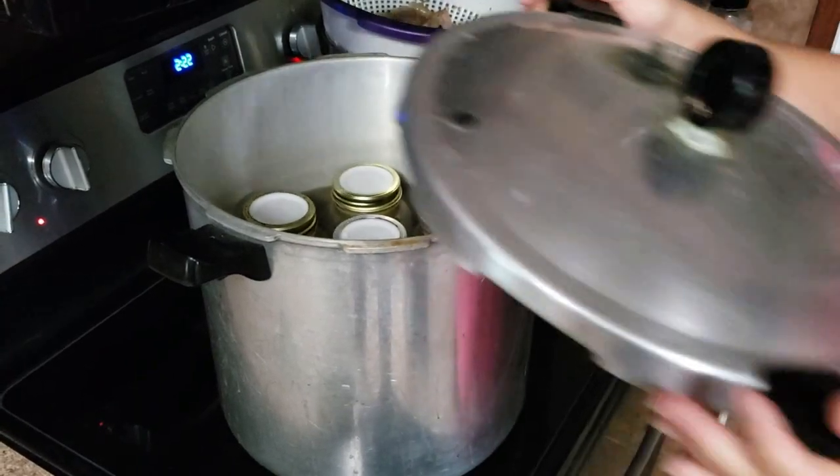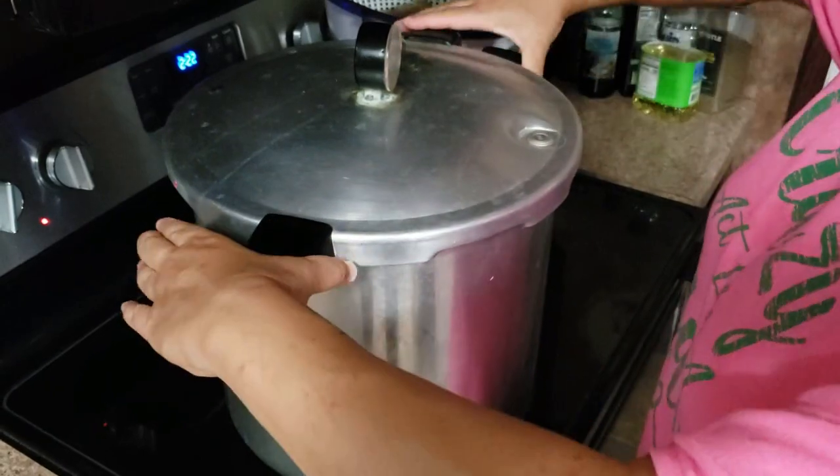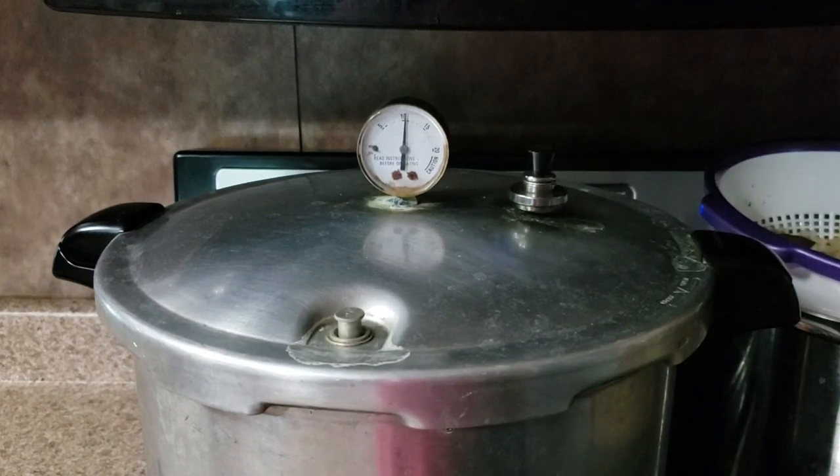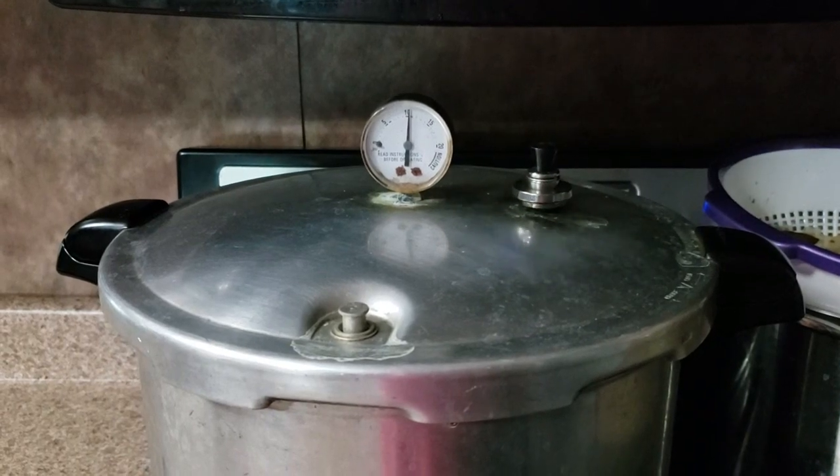Now it's time to process these, and you're gonna process them just like you would for any other canning project, whether you're using a water bath canner or a pressure canner like I'm doing here.